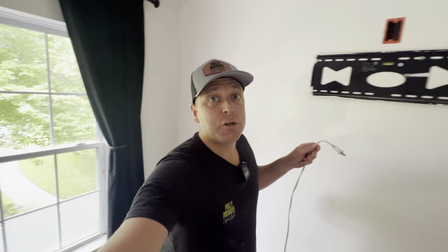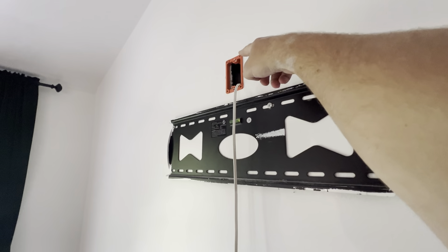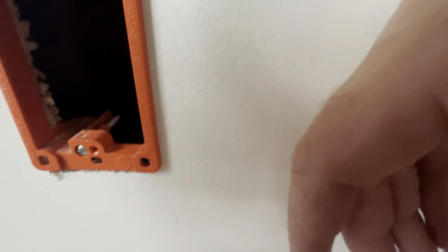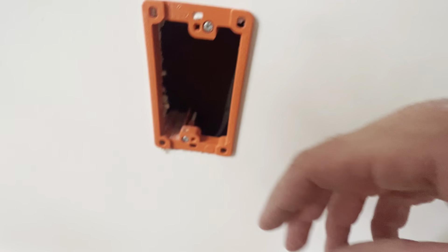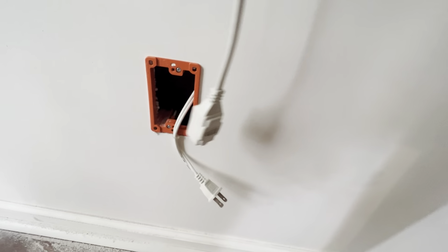Just like that — on to the next part. Now we're going to drop our wire behind the wall and listen for it to come out at the bottom. Now I have my wire run in the wall, it's behind the drywall. I'm going to come down here and look for my wire — there it is.